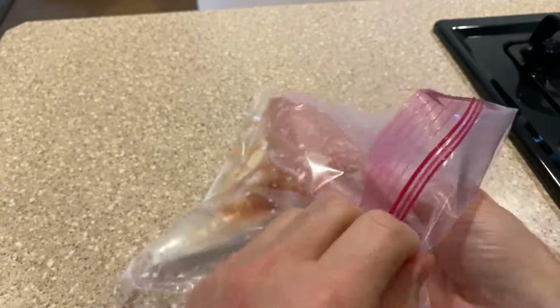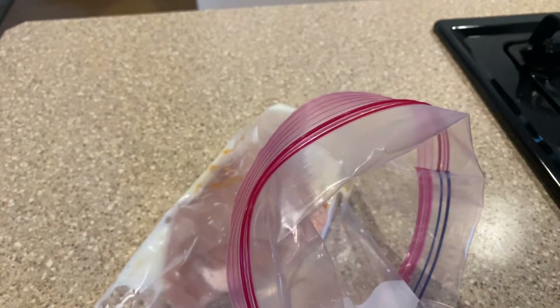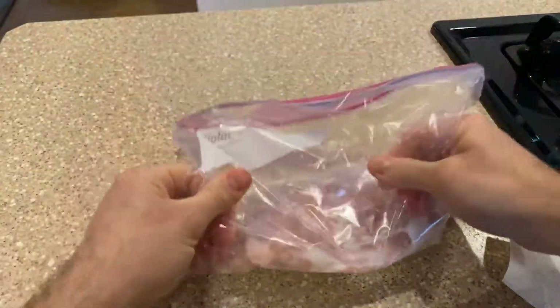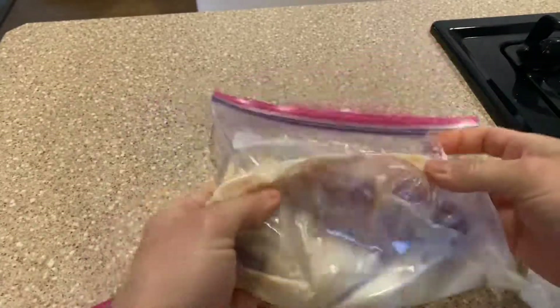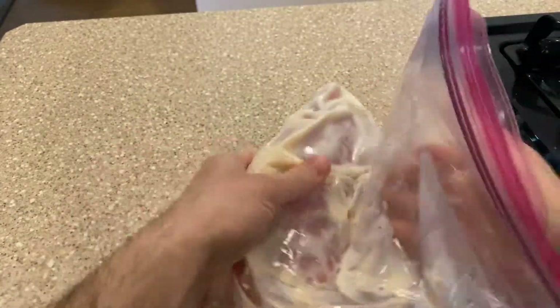We'll seal that up and it will thaw in this buttermilk bath in the fridge for a couple hours while it's also getting all good and marinated.